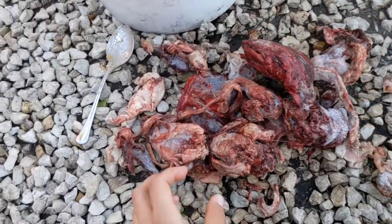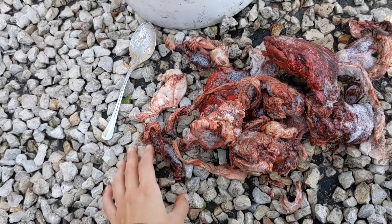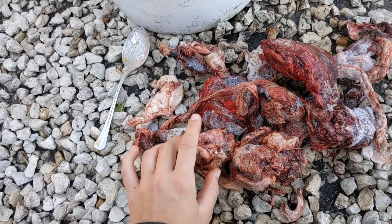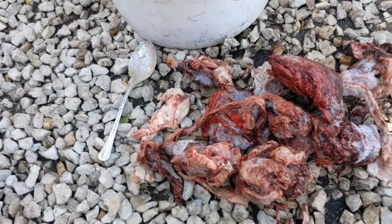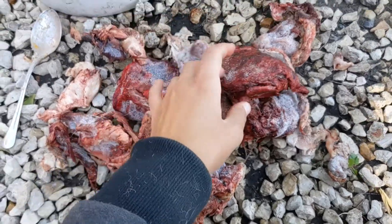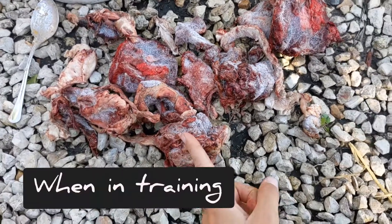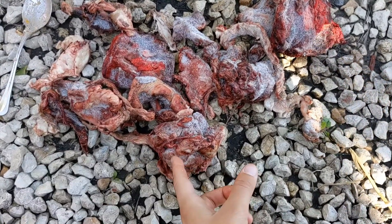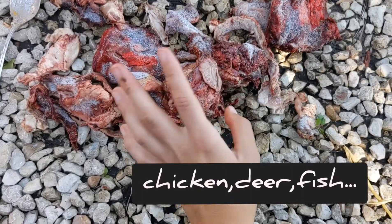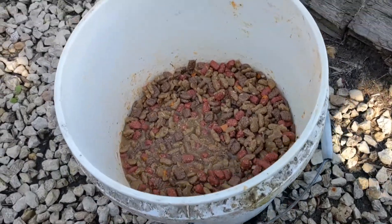What we have here is some frozen meat I cut up with my axe, just so they get their protein in. It's a good source of protein — natural meat. I feed the meat every other day. It can be red meat or chicken, and then we have dog food.